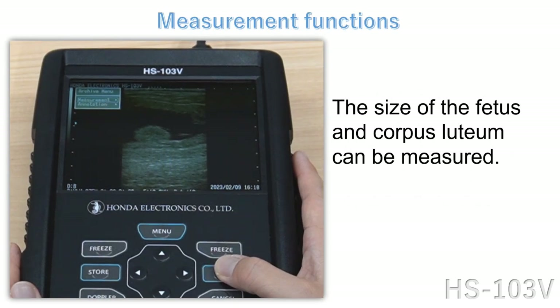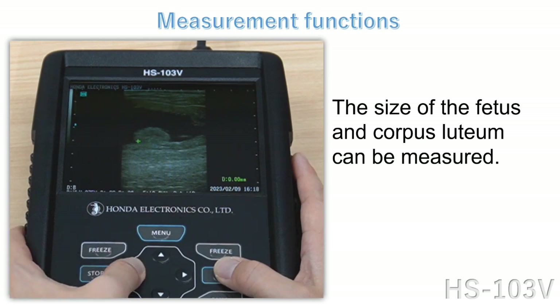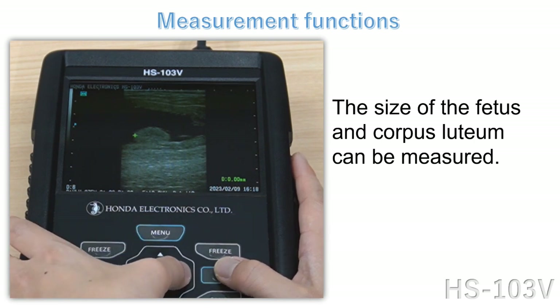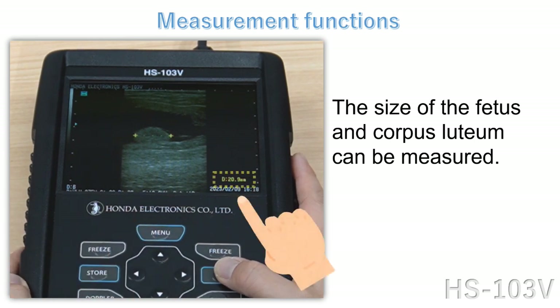The size of the fetus and corpus luteum can be measured. Use the keys to move the cursor to select the start point and the end point. The line will change to yellow and the results of the measurement will be displayed in yellow.